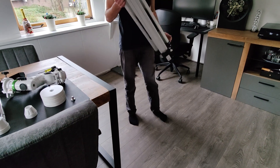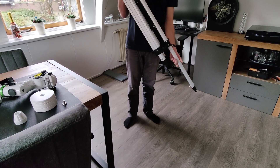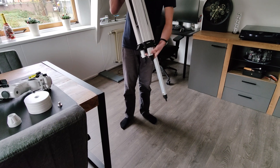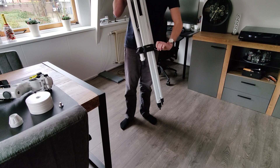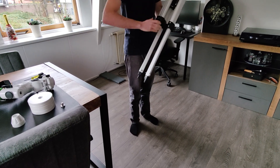First things first, let's get this thing off the table because setting up a tripod on the table will be very difficult. So let's get this thing off the table and we start with the main base of the tripod. You can adjust the height of the legs as desired, but keep in mind that the further you extend the legs, the more unstable your tripod becomes.